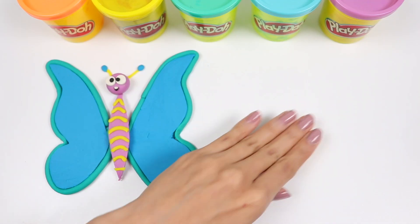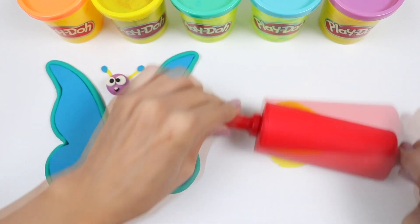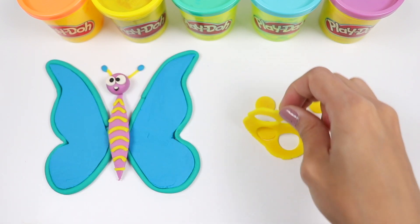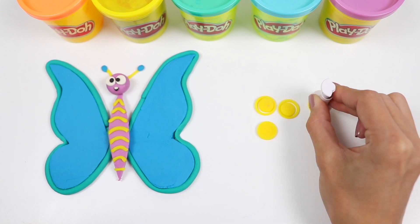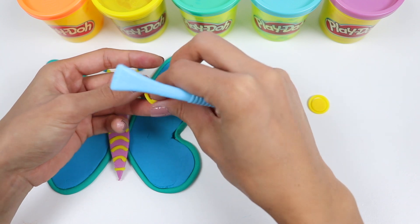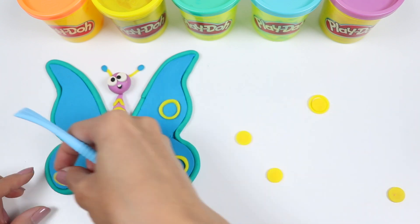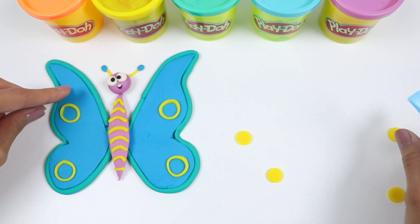I'll add a piece of white for a two-tooth — that looks great! Let's move on to decorating the wings! I'll roll out some more yellow Play-Doh and cut some circles! I'll use a smaller cutter to cut a circle within this circle — this made a ring and that's the only part I'm going to use!